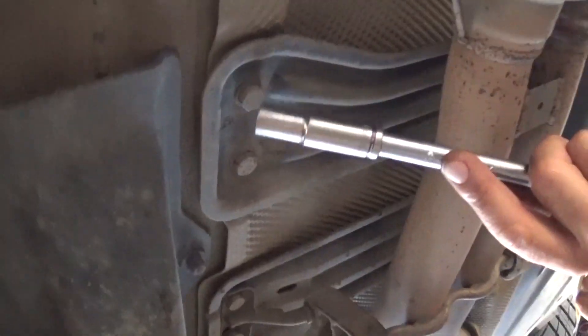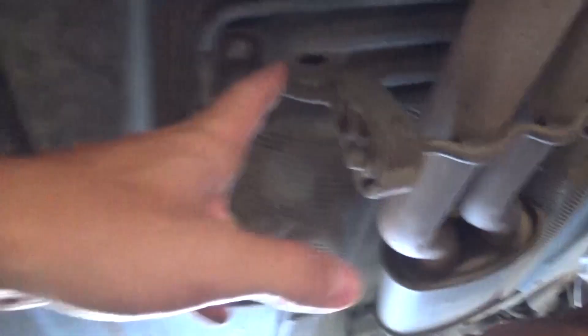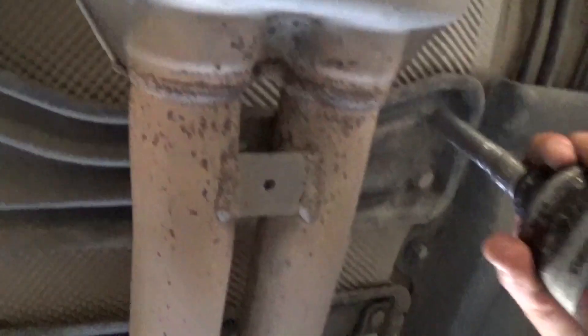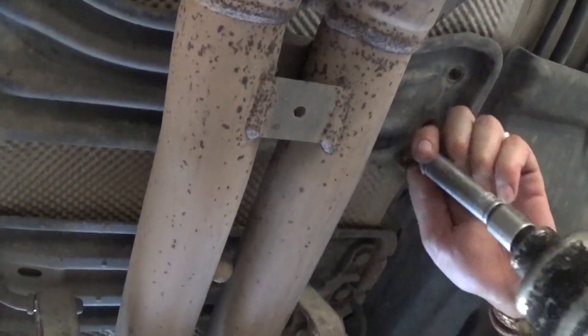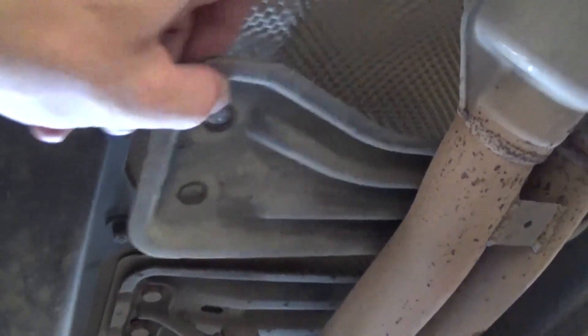Now we're in the middle of the vehicle. We need to remove these four bolts right here — and there are four more on the other side. This is holding the exhaust up to the body. With a 13mm socket and ratchet, take all four of them off. Now pull this metal plate out of there, then do the other four.